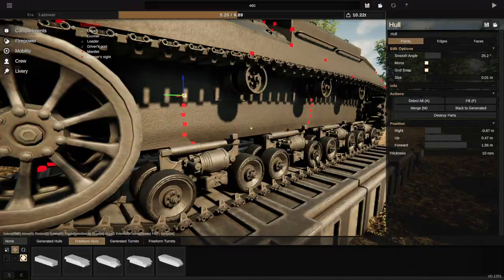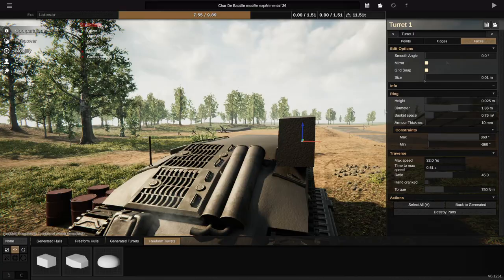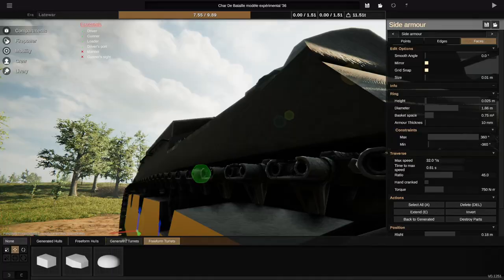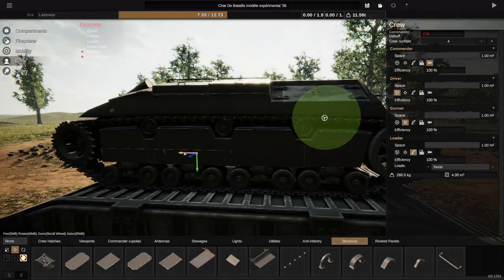Here's something I did. You can see me trying to extend the side of the hull out to make a little thing that covers the tracks. I made a massive mistake here and forgot to turn mirror on for ages, so I ended up doing a bunch of work on one side, and it wasn't mirrored and I couldn't undo far enough to get back. My save had already captured that side extended, so I couldn't get it back at all.